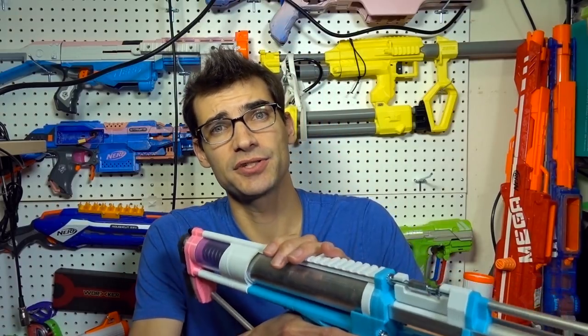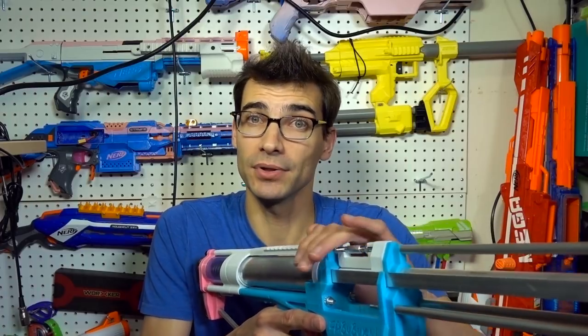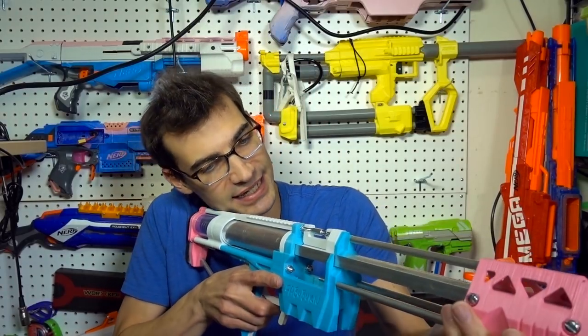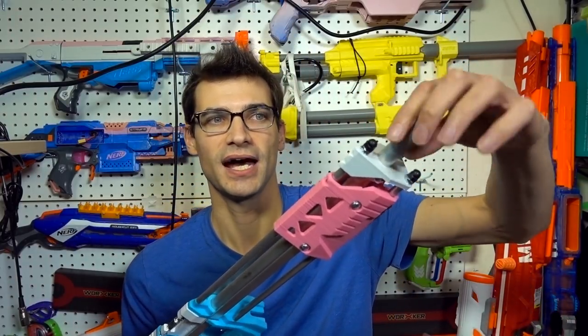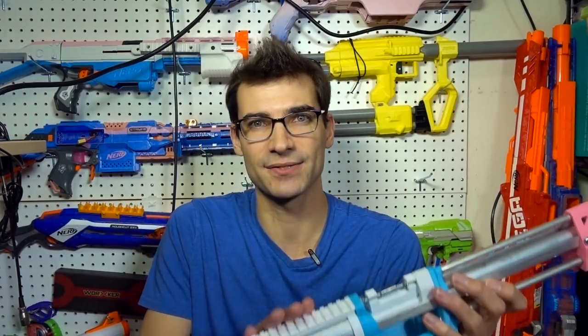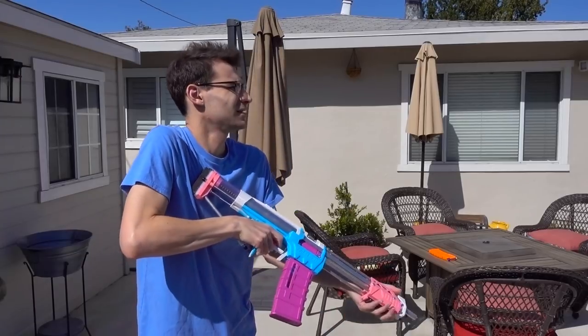He also includes a Picatinny rail up over the plunger tube area, which is nice. I'll use this to mount my gimbal for gameplay footage. One bummer is that I really wanted to put a sight right there, but it's just too close for me to comfortably use a sight at that position. I'm honestly thinking about getting a Picatinny adapter that goes around the barrel and mounting a sight way at the front, which would be a little odd but would allow me to use it comfortably. Also, if you're using the K26 it can be a beefy prime over time and it may start to wear on you.